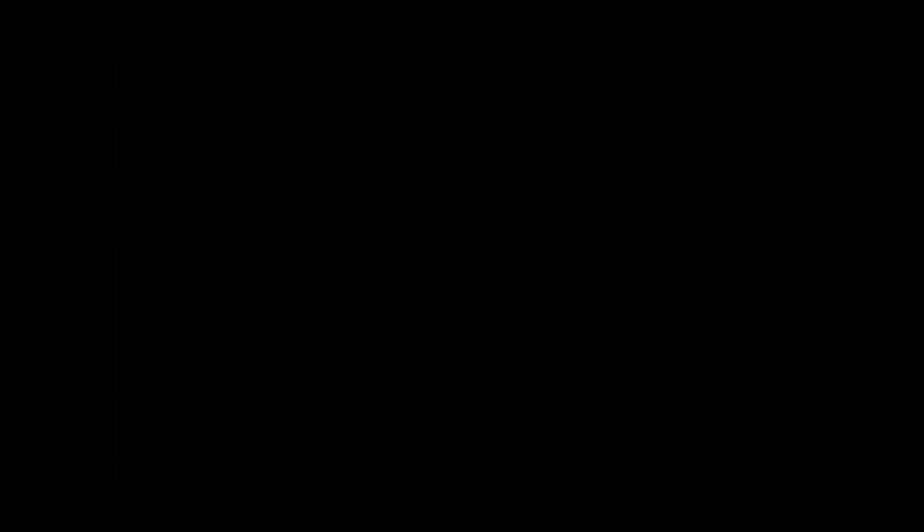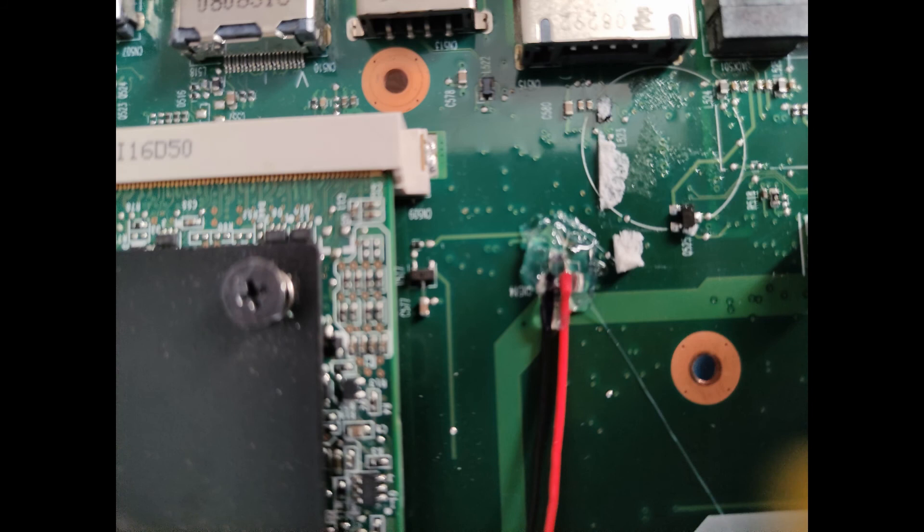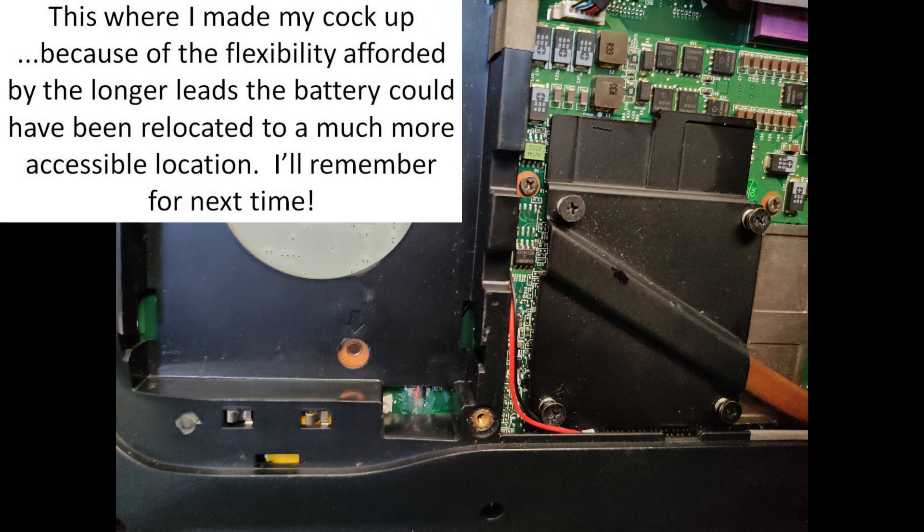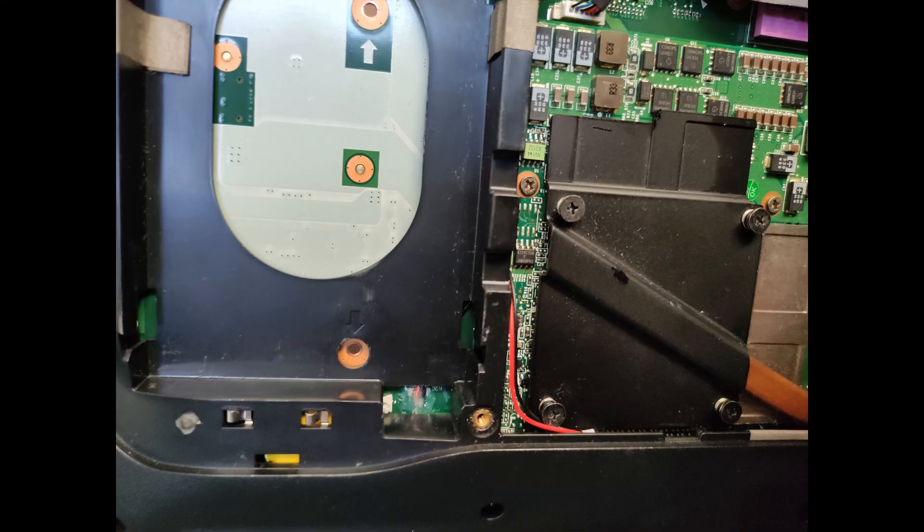I soldered on a female two-millimeter JST on an extension wire, which made changing the battery that much easier. I then applied a little bit of hot glue to secure the wires down and to insulate the terminals. I took everything inside the laptop and sealed it up — and after I sealed it up I realized I'd done a real stupid trick. You can just see where the two wires are hot-glued at the bottom center of the picture, and you can see a massive open bay where I could have actually put those batteries and been able to change them just by removing the bottom cover. A job for next time.